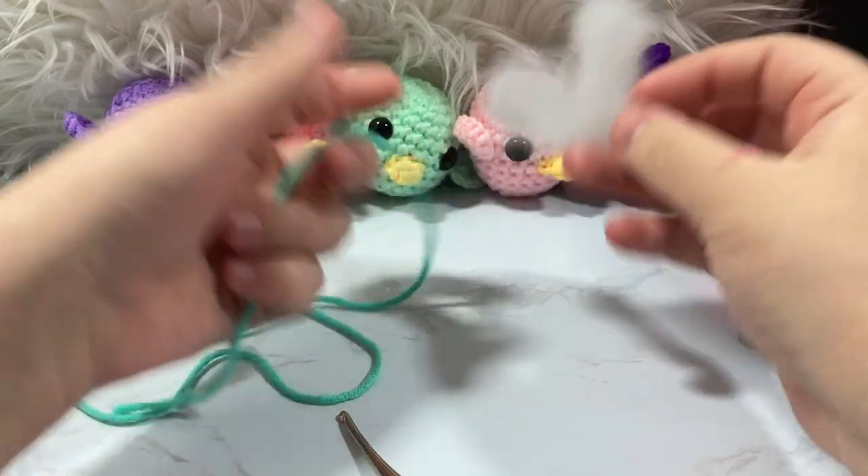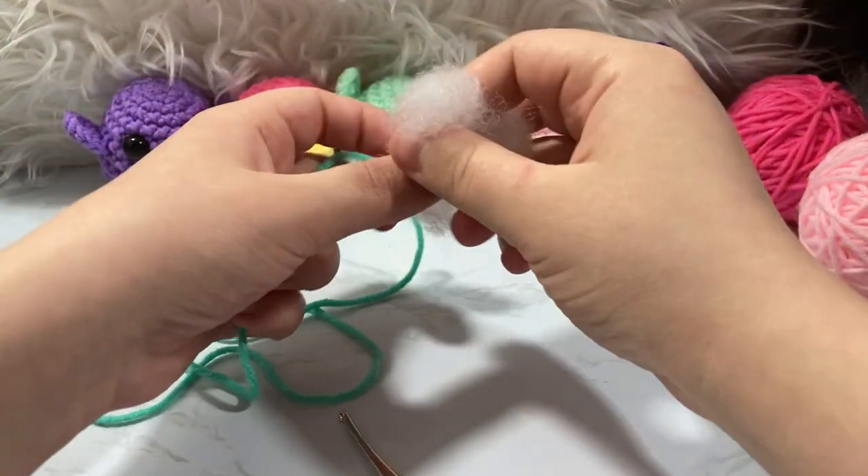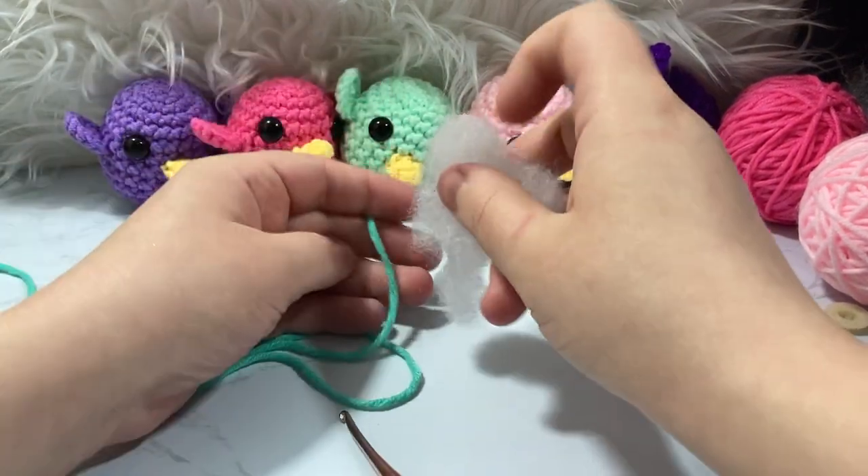I forgot to mention: you'll also need some polyfill. A one-pound bag is going to be more than enough — you'll be able to make a whole little army of these little burbs.